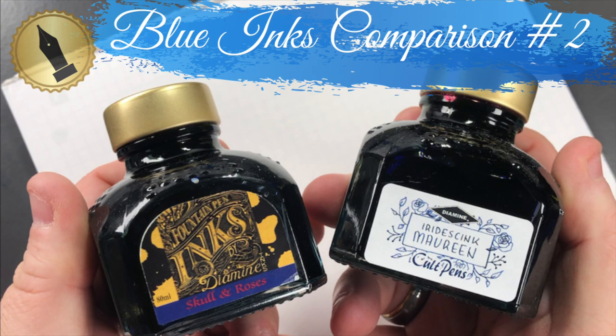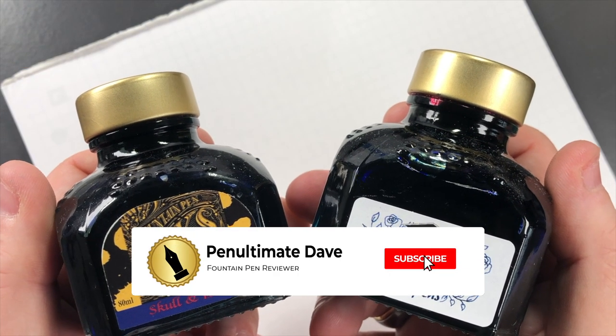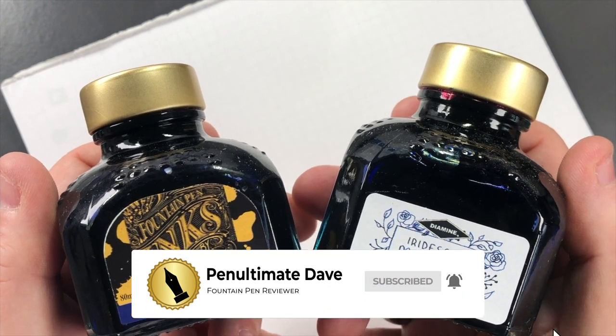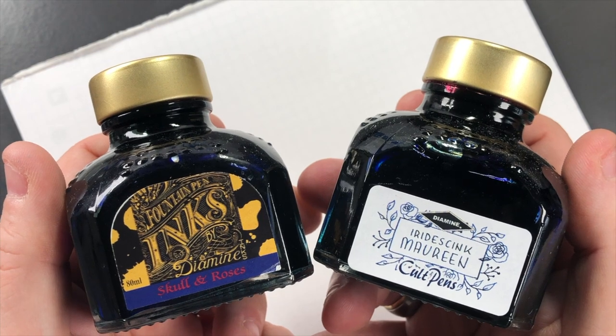Hello and welcome to another pen video from me, Penultimate Dave. I have here another blue inks comparison — this is blue inks comparison video number two. So with that, let's go and swatch up some inks.